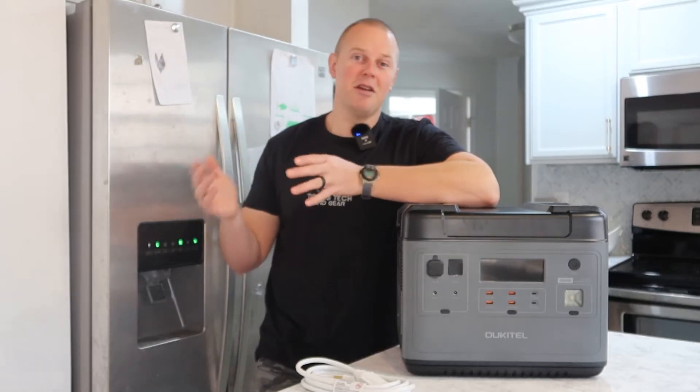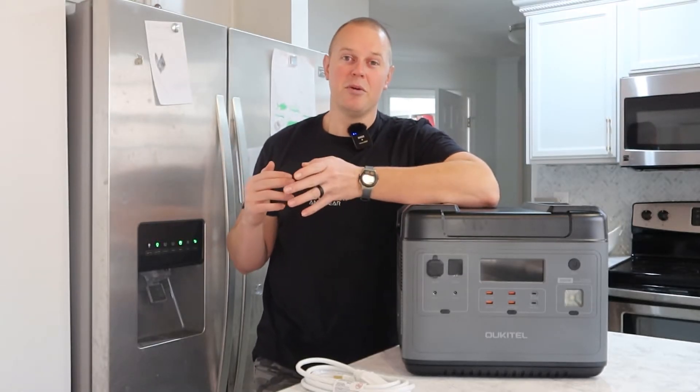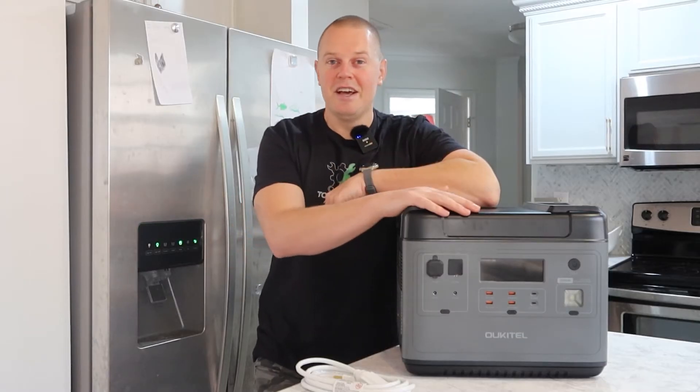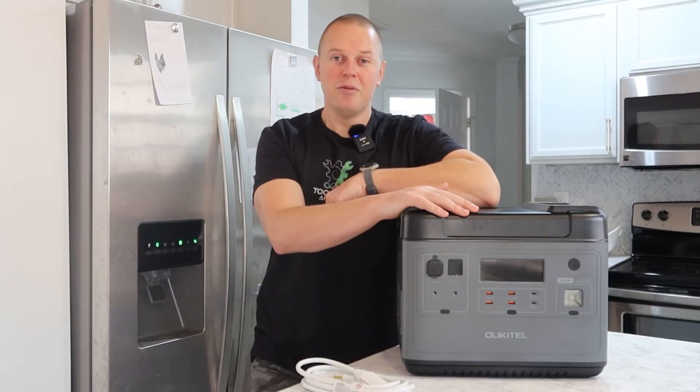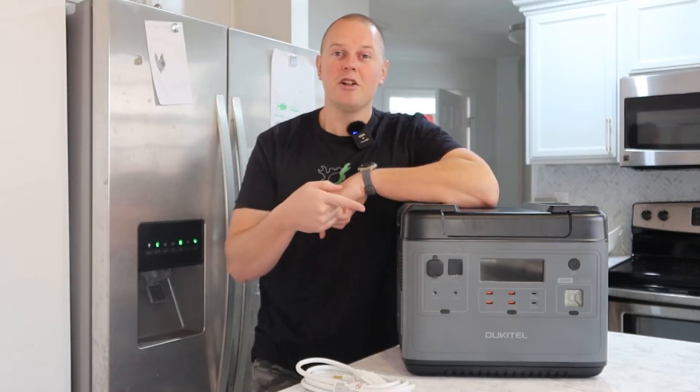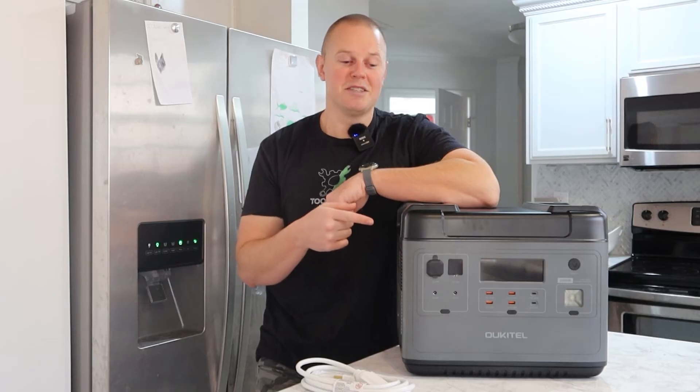These things alternate back and forth, so it should be able to run for quite some time. This thing has a 4000 watt surge, so I think it will handle my fridge no problem. Let's take a closer look at this real quick before we jump into the test.